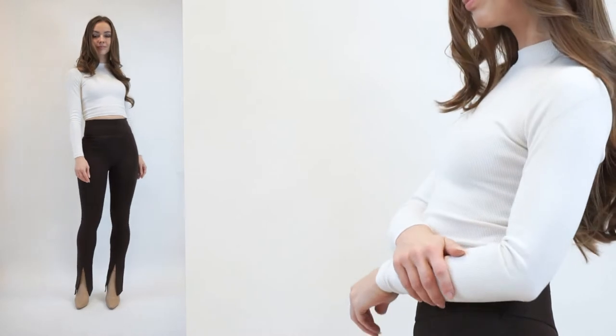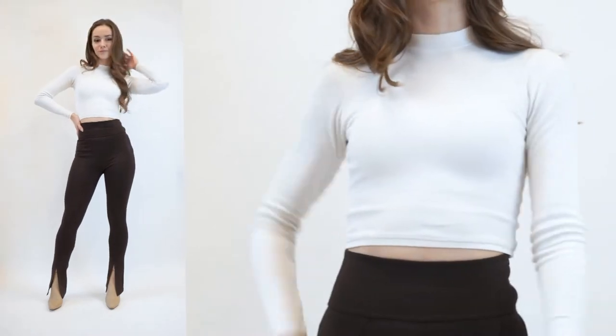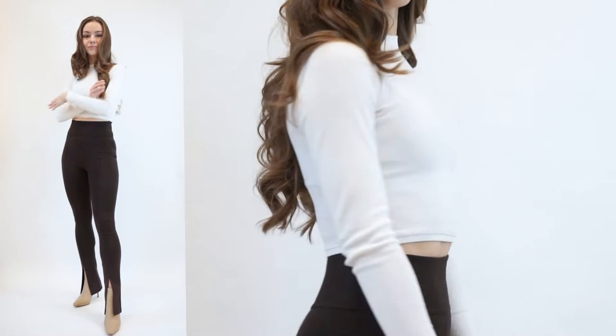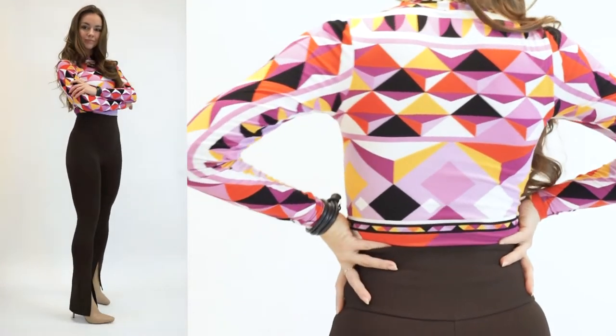This top is a beginner level sewing project and it will not take more than two hours to make. The style is pretty timeless and it's also such a perfect piece for fall and winter seasons. You can wear it alone or layer up with other garments.